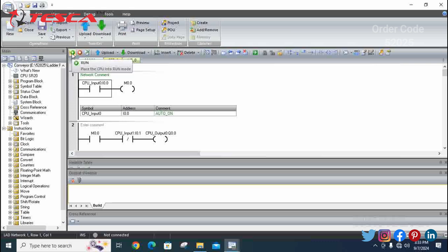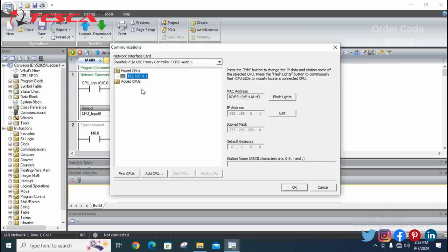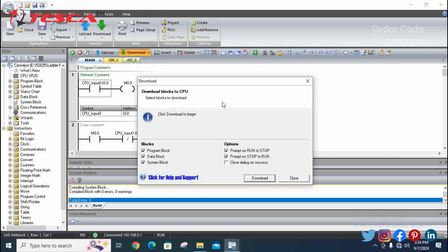Now you just have to run this kit. Click on Yes, check the IP addresses — they should match — then click OK. You can see 'Connected' is shown at the bottom and run is in position. Click on Download, then click Yes. If you want to stop it click Yes; if not, it stays in the on position.